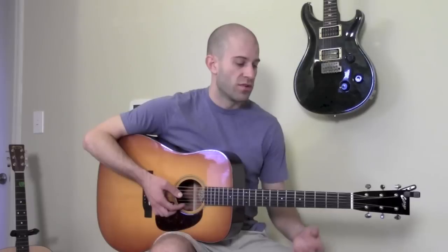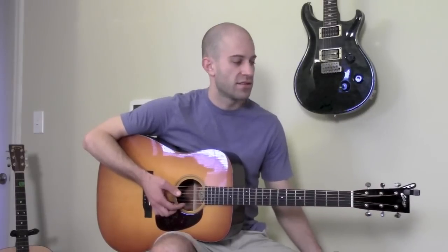Each dot represents a note that's going to be played in the scale. The black dots indicate the root note of the scale — in other words, if you're playing the E minor pentatonic scale, the root note is going to be the note E. It's as easy as that.